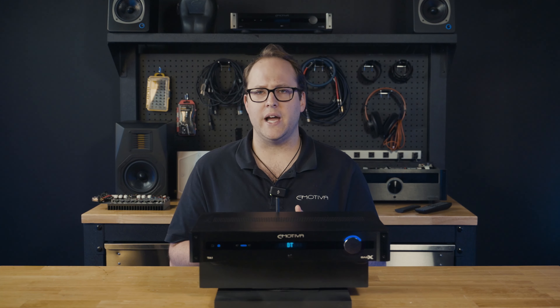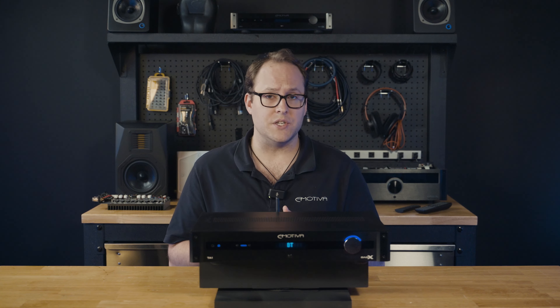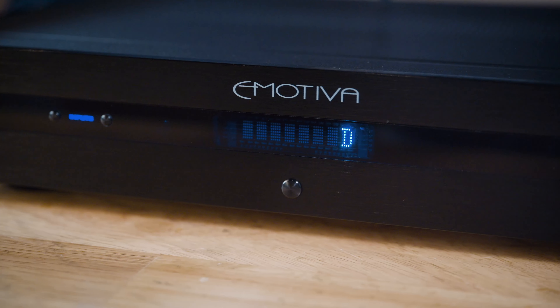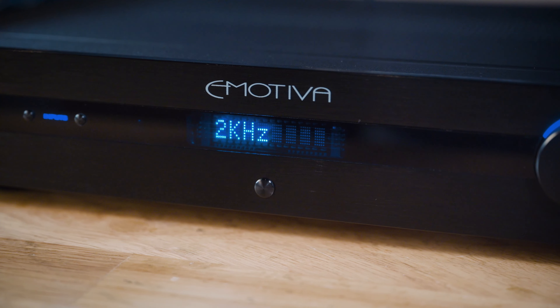One notable feature of the Basics TA-1 is its high-performance DAC, which utilizes advanced digital-to-analog conversion technology. This ensures that your digital audio signals are transformed into pristine analog sound, delivering exceptional clarity and detail with 24/192 high-resolution audio.